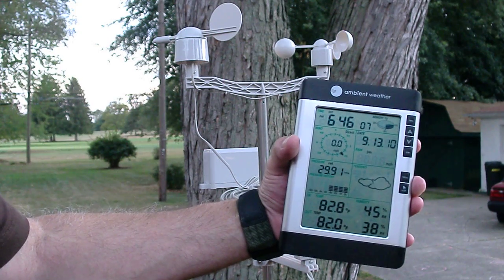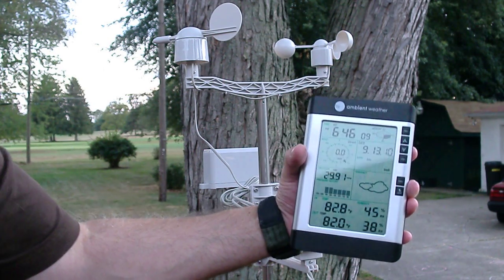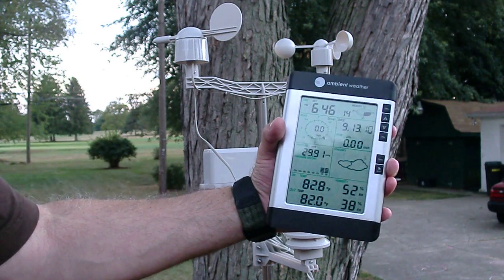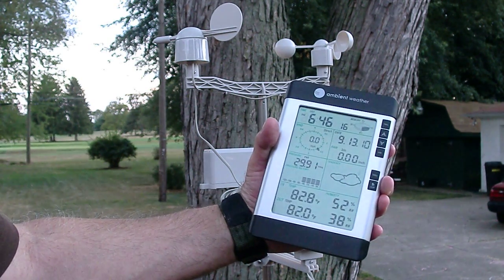Basically it's a wonderful instrument for only $99 — under a hundred dollars. I don't think this thing can be beat. If you're into weather, I have to say this is a best buy.